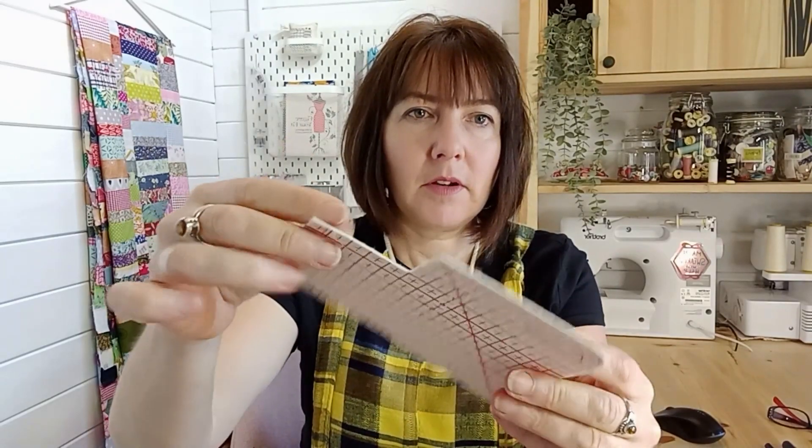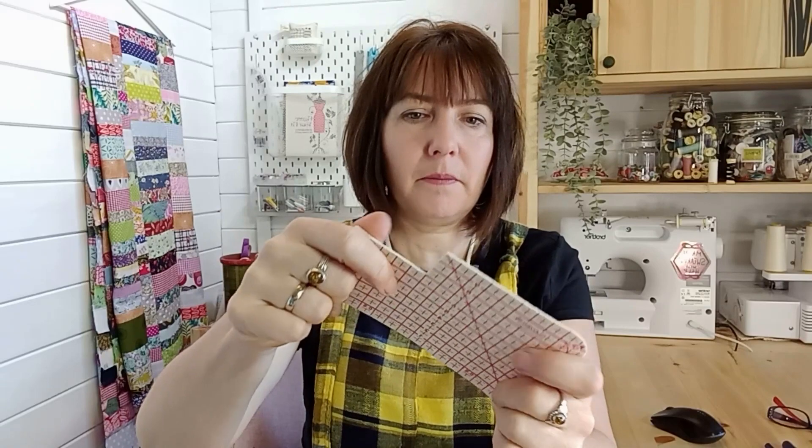A tool I wish I'd had much sooner — I've only just bought one and I've been sewing for 20 years — is a hot hemmer. It's a little piece of special material, like a fuzzy felt, and you use it for turning up hems. You put it on the ironing board, fold up your fabric, and iron it. Because I can iron directly onto it, the pattern doesn't come off. It's really great for making nice curves — a little extra, but I wish I'd had it years ago.